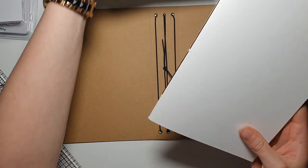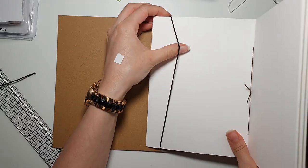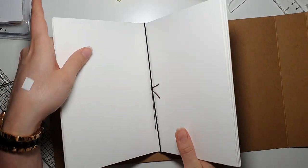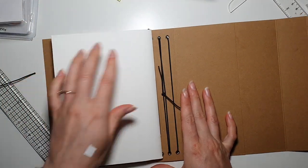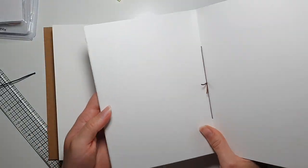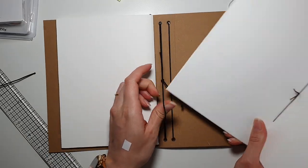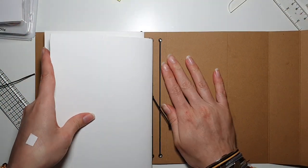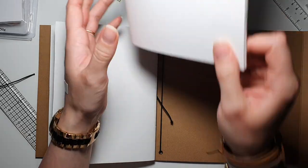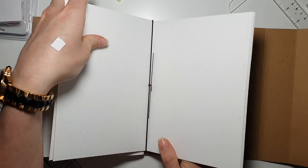Now we're going to put our signatures in. This one from Sentimentally Yours watercolor card is going on the first one - just put it through, open it up. Take it and put it through. And our third one - open it up to the middle and put it through.